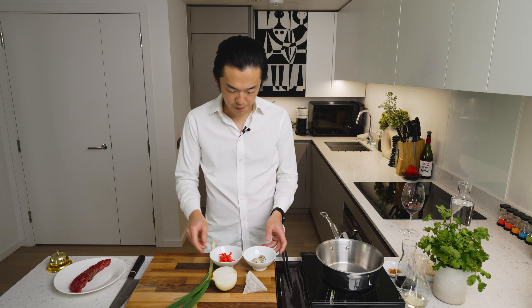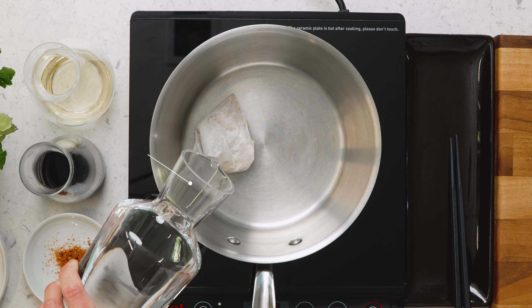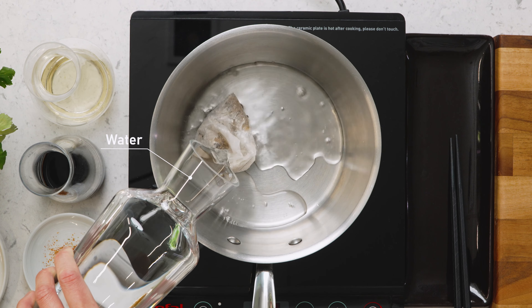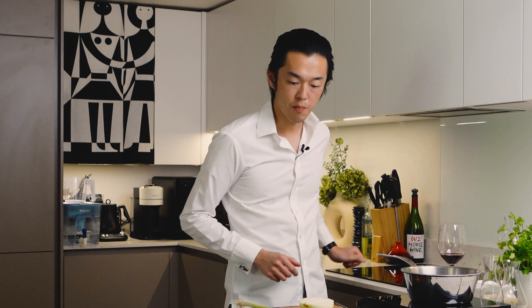So very simple, just like the regular gyudon. We first make our dashi to simmer the onion. Today I'm just using a sachet, but feel free to make your own dashi. We add just enough water to cook the onion because we don't want to dilute the flavors unnecessarily, and we bring this to a bare simmer.